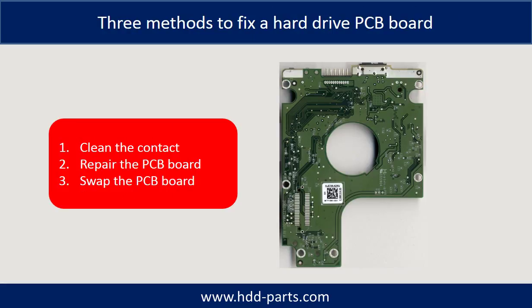There are three common methods to fix a hard drive PCB board. Method 1: clean the contacts. Method 2: repair the PCB board directly. Method 3: swap the PCB board.